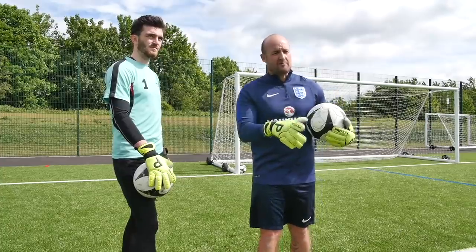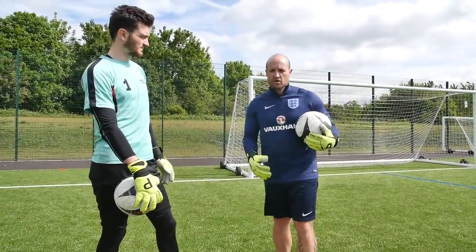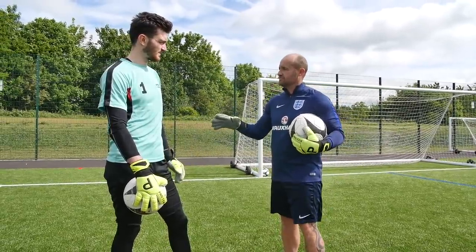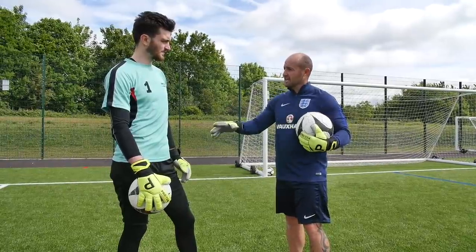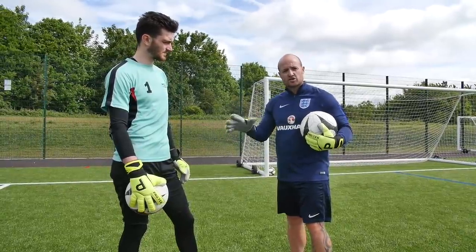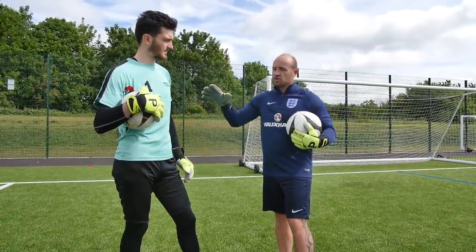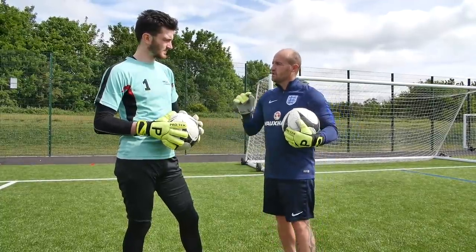Now we want to turn it into a game-related situation, so we're going to get Tim moving across the goal. On this point, Tim has to find the correct position — move from one cone, find the correct position to get in line, and then take the strike whether it's going high or low. Tim doesn't know — it's your decision on position. Now we're getting the body moving and the decision making becomes a little bit harder.